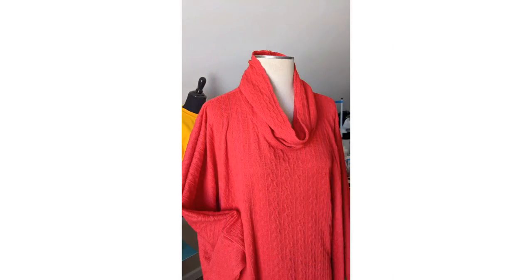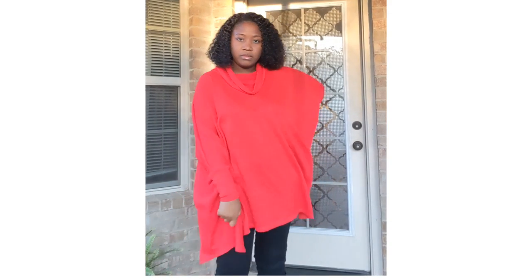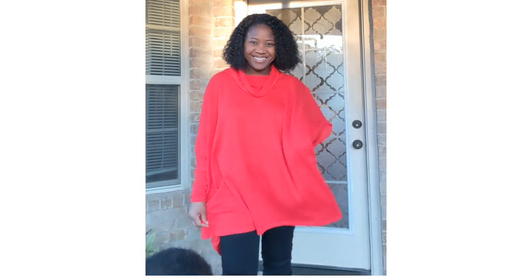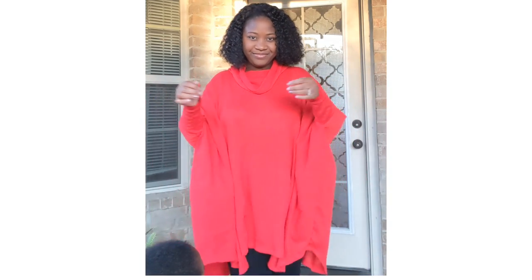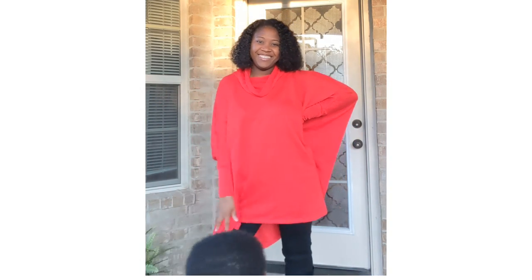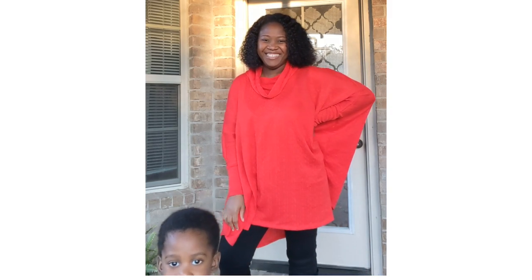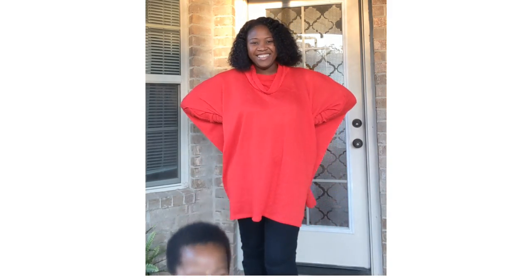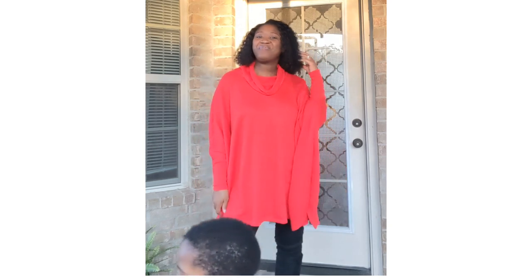This was my final look, and this is how I styled it. I can't get a great picture because my broke little roommate always wants to be in my pictures. I hope you enjoyed this tutorial and sew-along, and I will see you in the next video. Be sure to like and subscribe and have a great day.